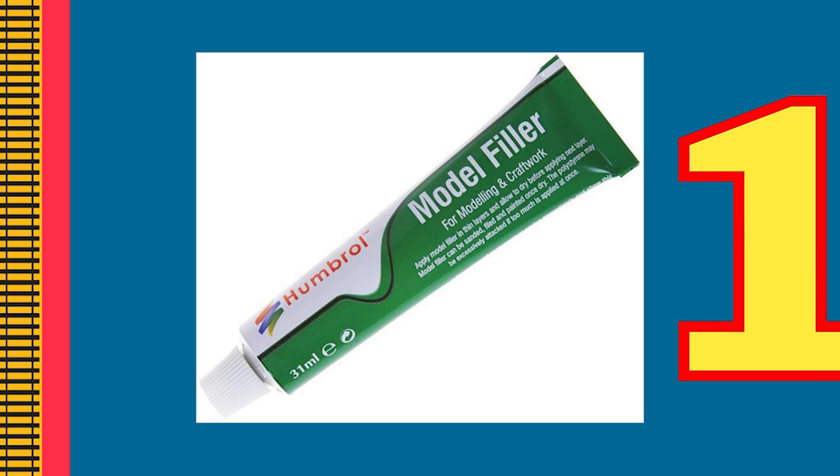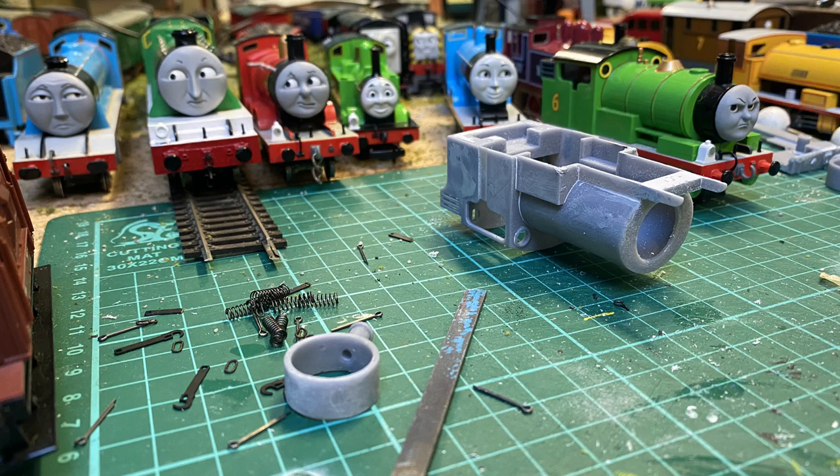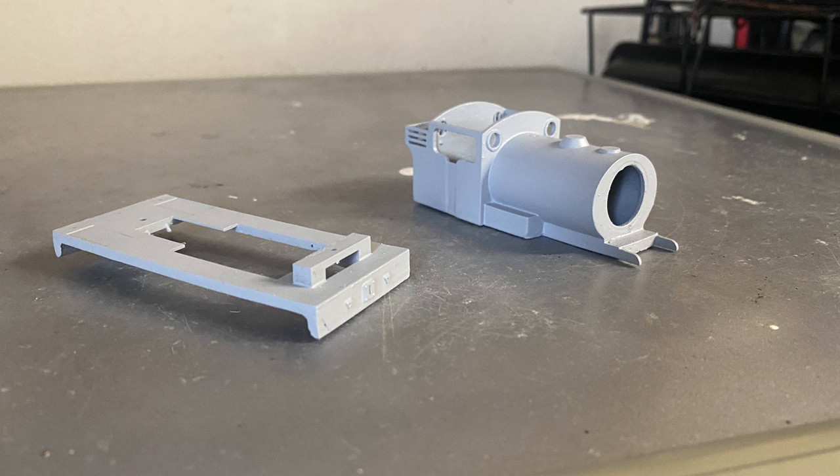I began the process with adding Humble model filler to where the supports had once been in place, and then sanded these down. I had to repeat this stage a good number of times. Percy was then primed with his running board, but then disaster struck. I smashed my Percy into pieces on the floor, and I just gave up.